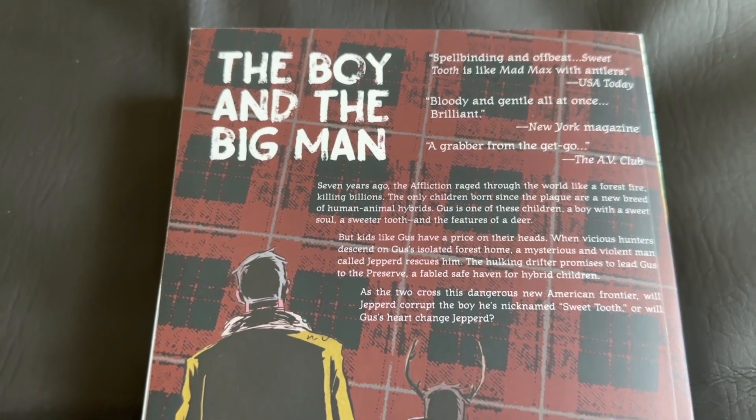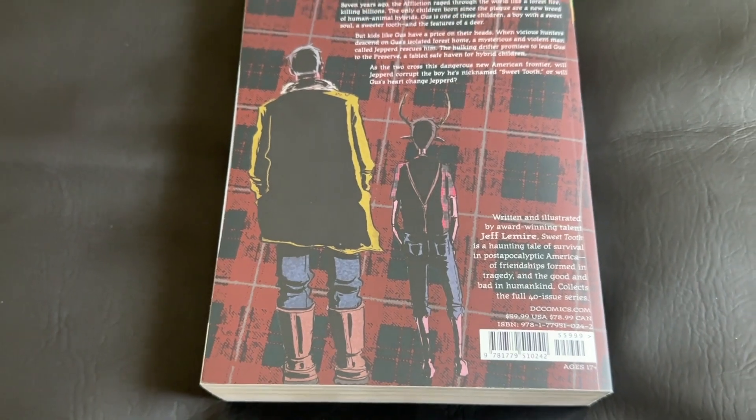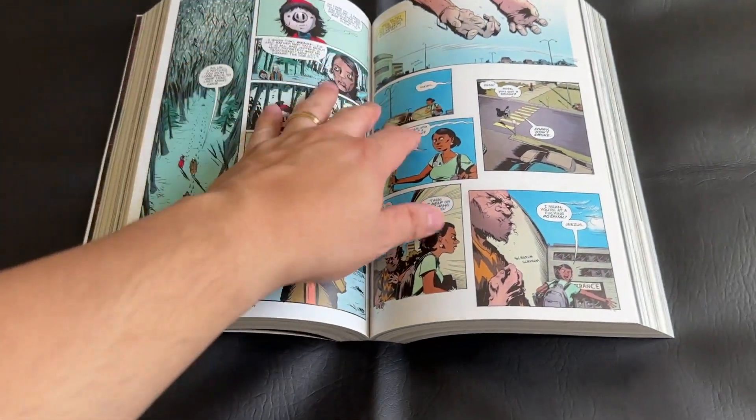Finally, we have the back cover. It retains that flannel background, which I really like. We get a picture of some of the characters, some blurbs about the book, a brief synopsis, and just different information. Everything's pretty standard here.